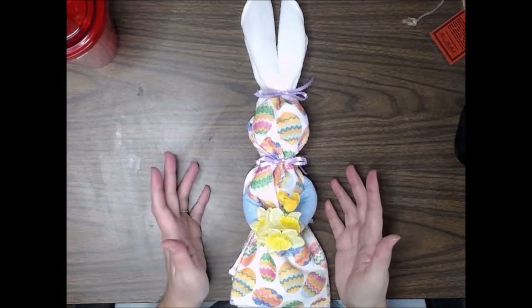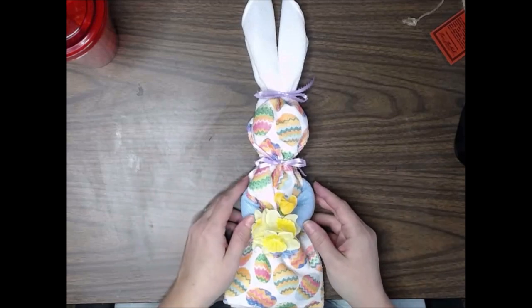It's just that simple, holding a fresh bunch of spring daffodils. Didn't she turn out adorable?